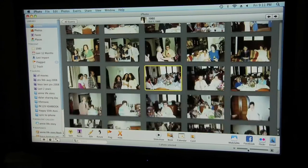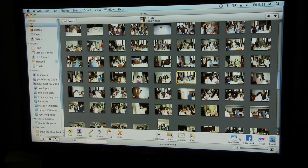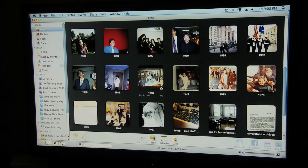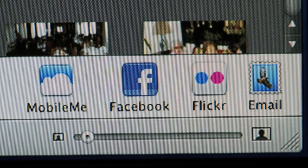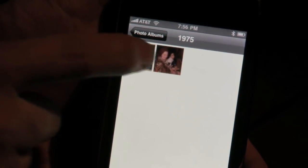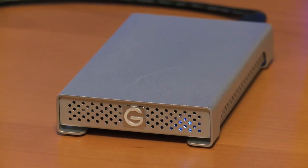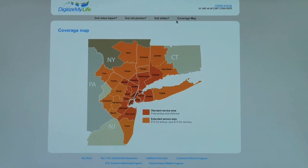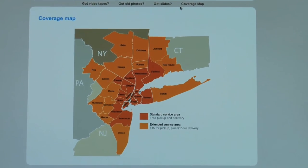You have now finished scanning your old photos in digital format, easily and affordably. This means you have whole new ways to engage with and experience these classic memories — share the pictures with friends and family on sites like Facebook and Flickr, load them onto your iPhone or other mobile device, burn them onto DVD, and most importantly, protect them forever by backing them up.